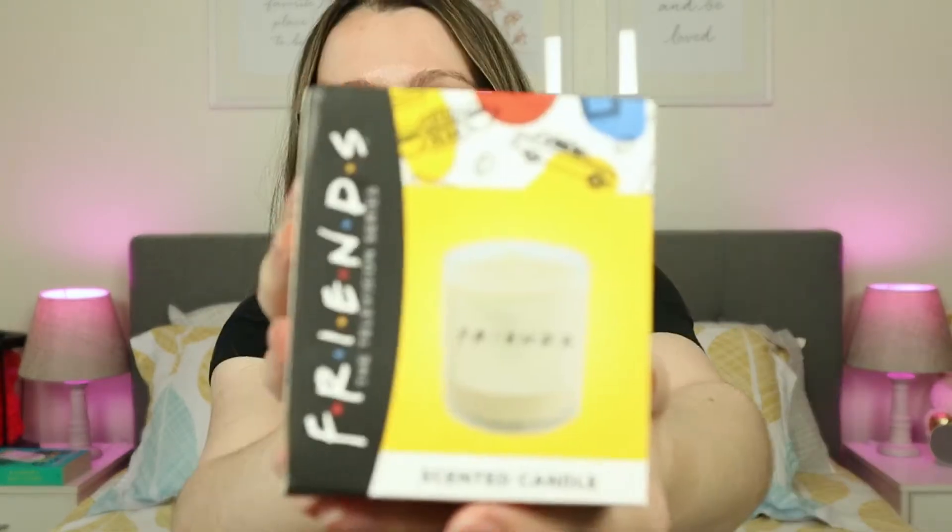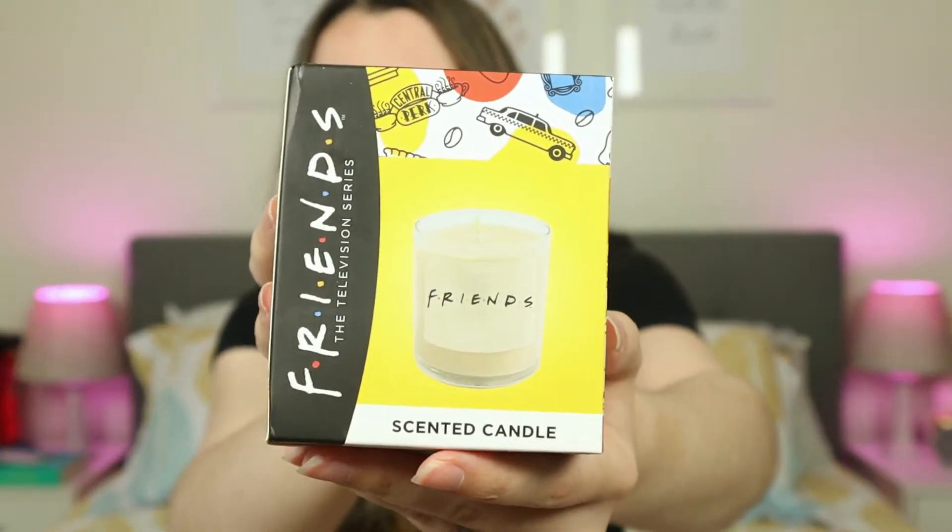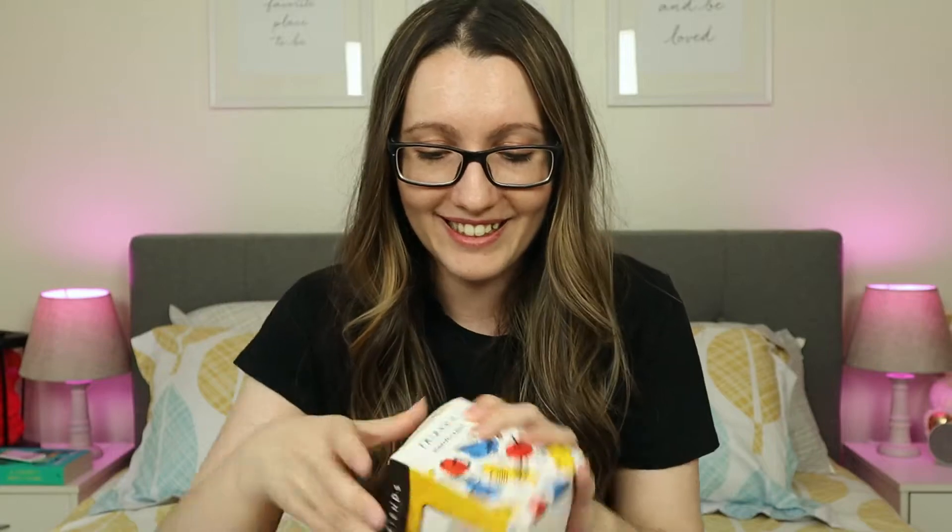I was not expecting a candle. I mean, I have no idea what this is going to smell like. There's nothing from Friends that was going to be like, oh, I hope it smells like something. If anything, I would hope it smells clean because Monica is a clean freak. It just basically has the Friends logo at the front of it and that's it. So let's open it up. I'm going to smell it.